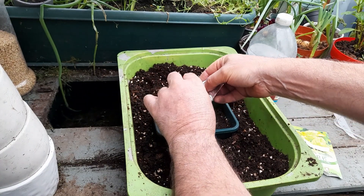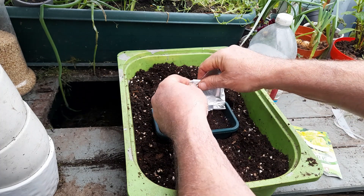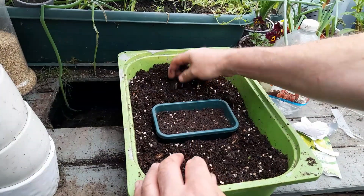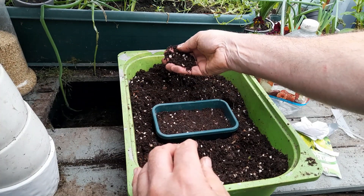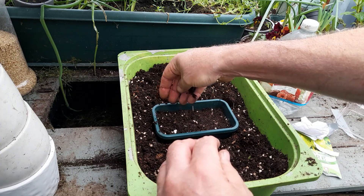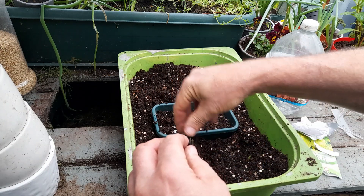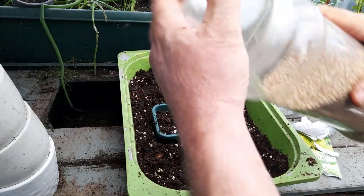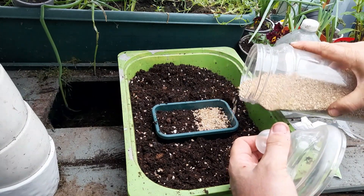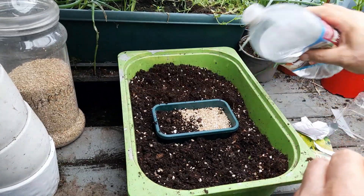Just going to take the packet and open it up, just to check there are some in the corners. We're all good. You can either cover it with some more compost, just thinly covered, or you can use some vermiculite sprinkled over — either way will do.